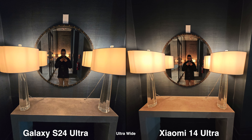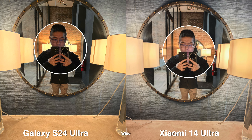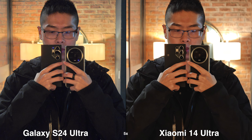In low light, I feel like they both do really good in general, but at random times I see one will do better at the highlights whereas the other clips a bit more or shows less detail. And even though shooting in the Leica Authentic profile tends to crush the blacks a bit more, during low light it seems to expose very well.